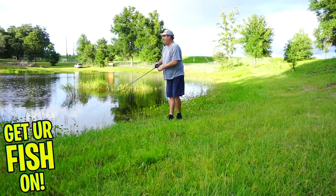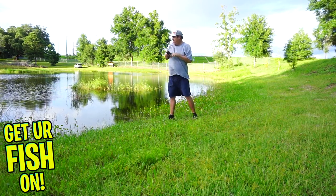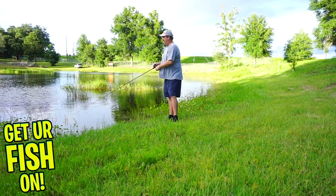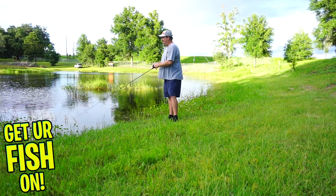In the summer months, using a fluke is highly successful — just twitch it non-stop, walk the dog, or slowly pause it and let it flutter downward. It looks like a dying forage fish, and that's what you should strive to make that bait look like. There are lots of other ways to fish it too. When it gets slightly colder, twitch, twitch, pause is a really good opportunity to fool bass. If it's cold, slow down your retrieval; if it's warmer, speed it up.